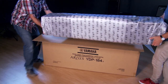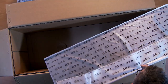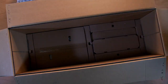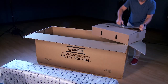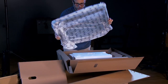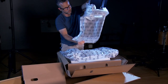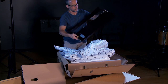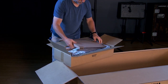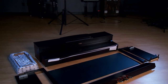With a partner, lift out the piano section. Here's the backboard. This box contains the legs, and this box contains the bench. Here are all the components needed for assembly.